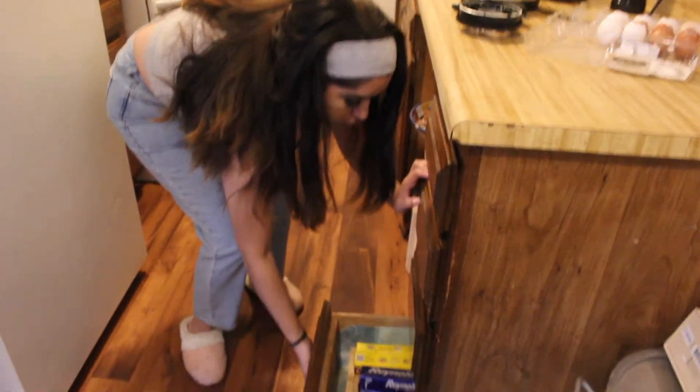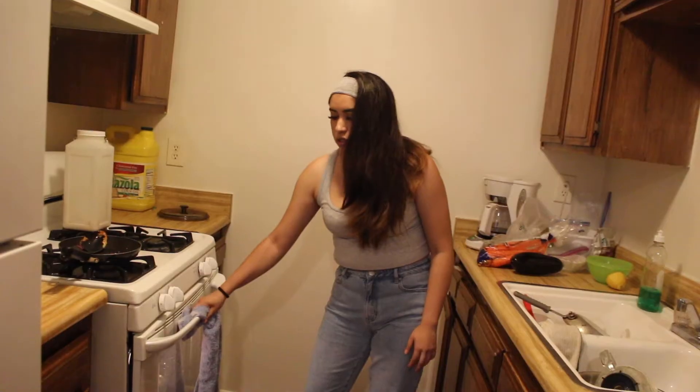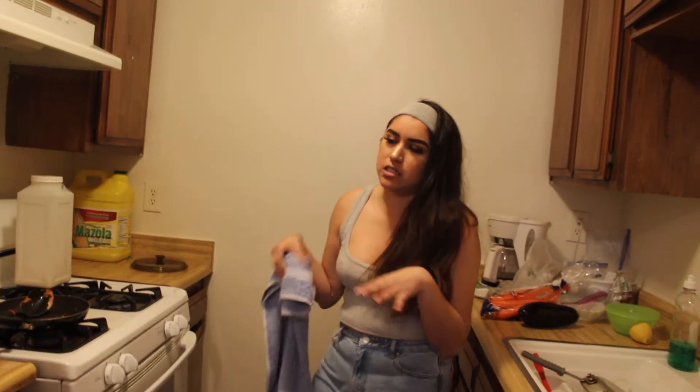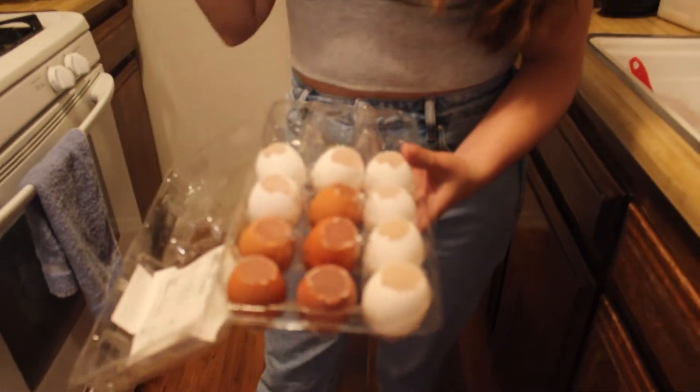Pour the flan mixture on top, and place the pan in a larger pan with water — a bain-marie. Shake it every 15 minutes to make sure there's still water in the outer pan; if not, add more because your oven needs to stay humid. Earlier we cracked the eggs with just a little hole because we use these eggs for Easter — we put confetti, flowers, and baby powder in them and crack them on everyone's heads.